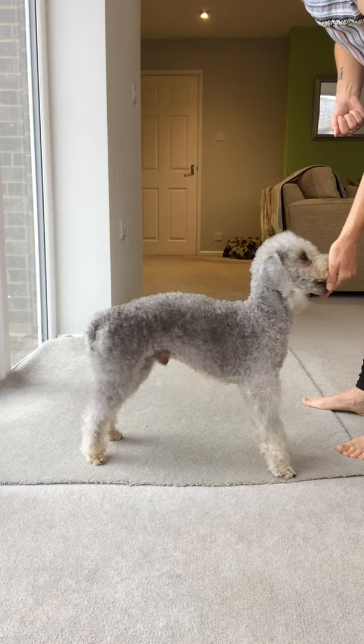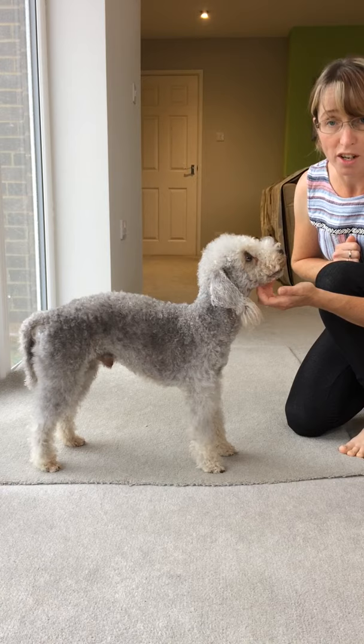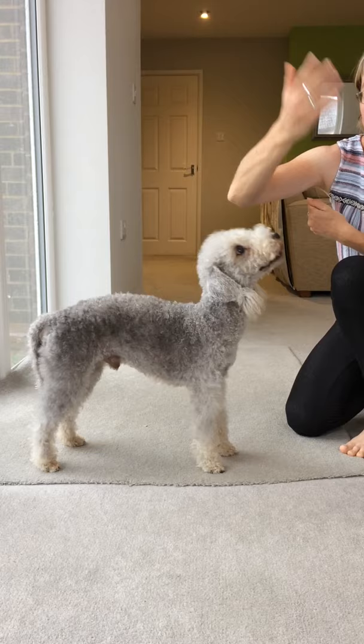That's a really fun little trick and they tend to pick it up very quickly — after about five or six repetitions they'll start doing it without the treat. So use your hand signal, still an empty hand, and let them follow the hand. Twist — yes, good boy.